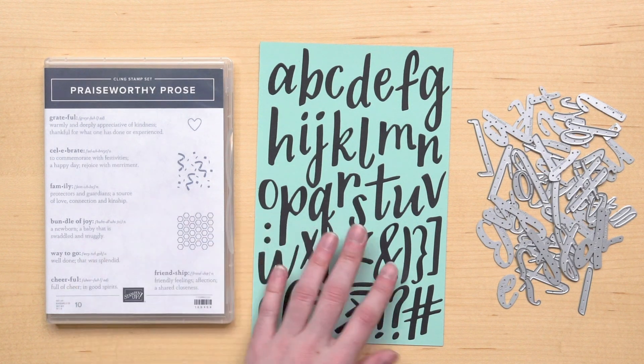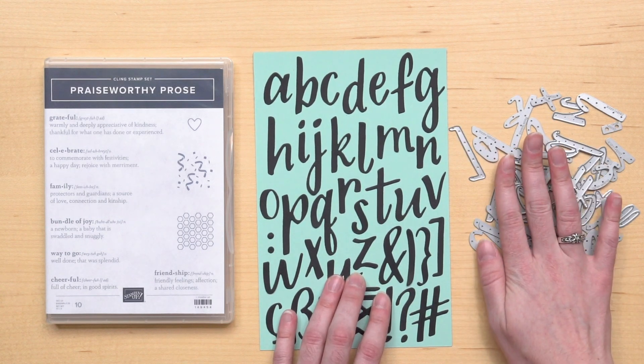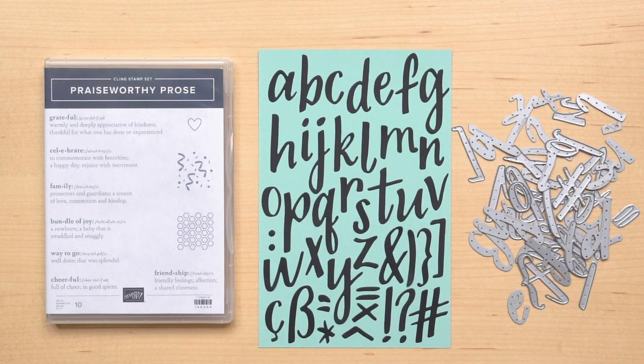The die set has 43 dies, which includes an alphabet and lots of other pieces for use in French and German. The two work together beautifully to create awesome projects which are fun and easy to make.